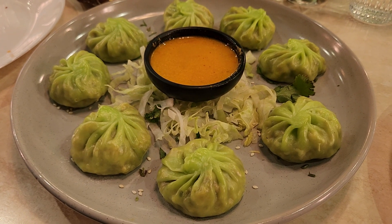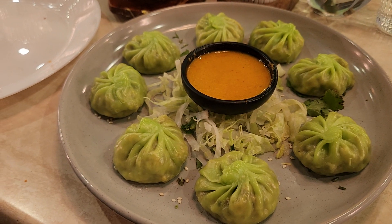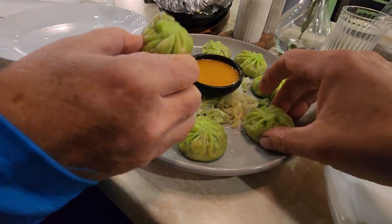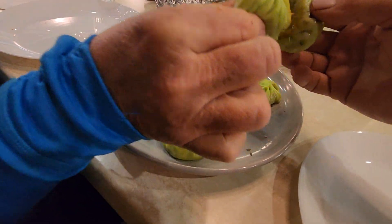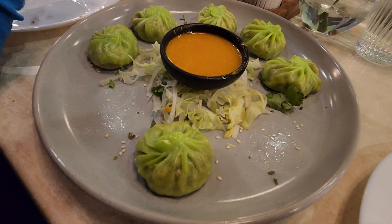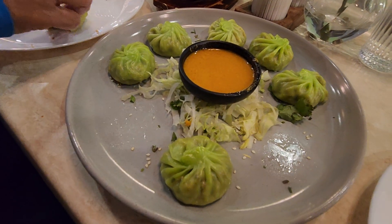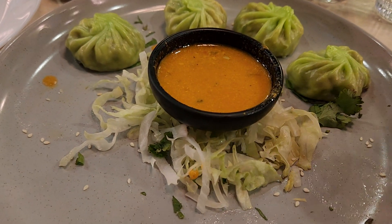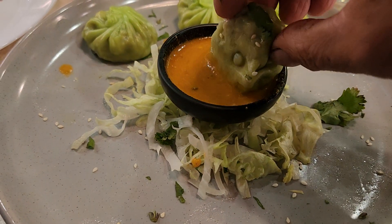Next we're having Mommos, which are Indian dumplings or Indian dim sim. Let's try that. Let's go ahead, Kim. Chia, this is for you — Mommo cheers, thinking of you Chia. Wow, these Mommos are so good, guys. And remember, everything we're having here is vegetarian. Everything.